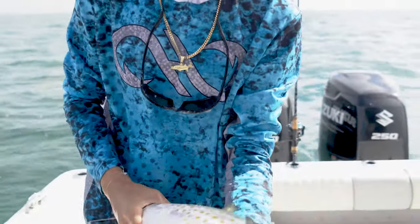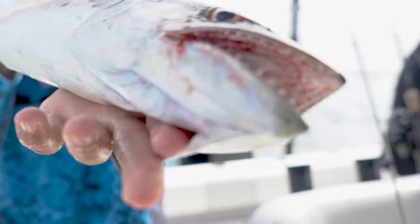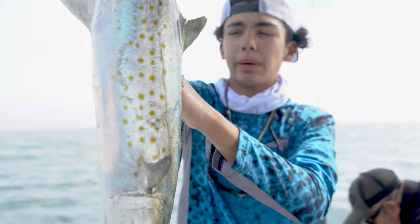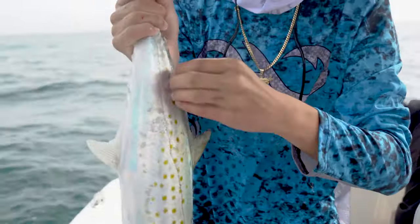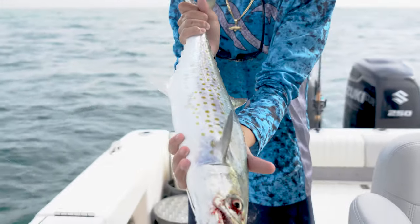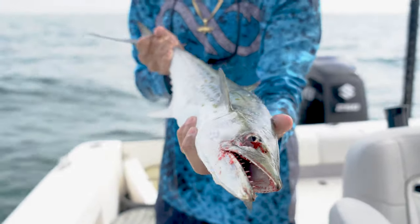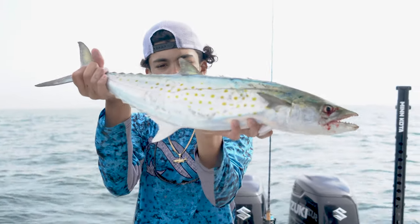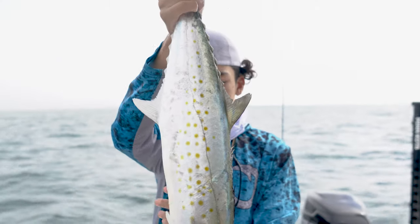So this is a Spanish mackerel. They have some nice teeth for defense — look at those teeth. They have these yellow polka dots; you can tell it's a Spanish because of the yellow polka dots. The cero mackerel has a yellow line coming through with some dots. So you can tell this one is a Spanish mackerel because of the yellow dots. That's for eating prey. Beautiful Spanish mackerel — amazing eating. You can cut it up in rolls, put it on the barbecue, and call it a day.